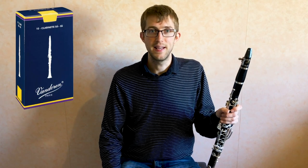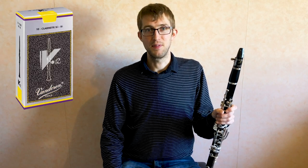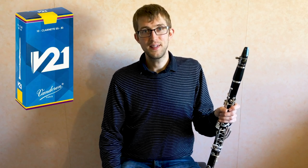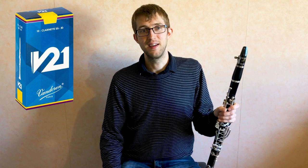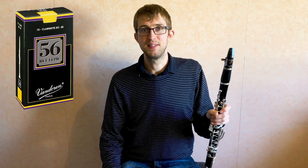There are actually four main different varieties of clarinet reeds. You've got the traditional reeds which are the blue box reeds, you've got the V12s which come in the silver boxes, you've got the V21s which are in a kind of lighter blue box, and then you've also got the 56 Rue Lepic reeds as well.